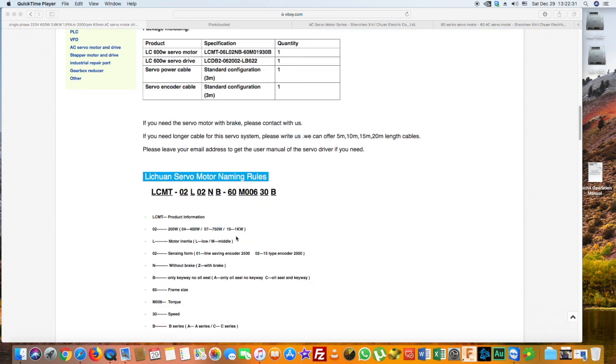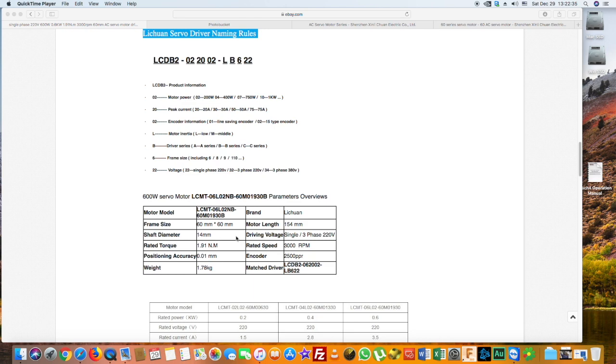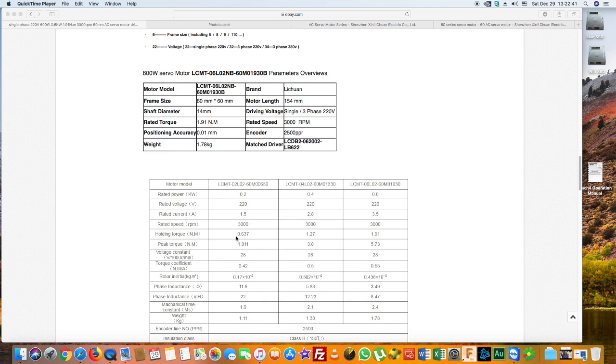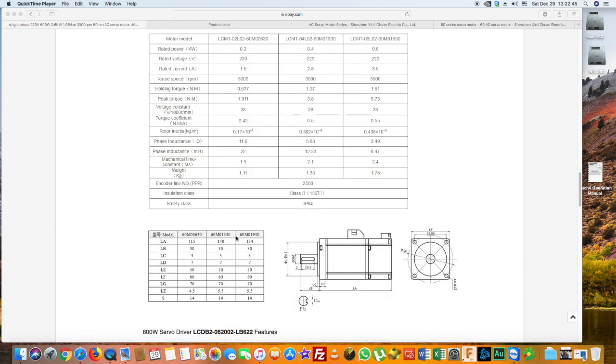We preferred a motor with a 60mm frame, a length of 154mm, and a shaft diameter of 14mm. You can buy such a motor through eBay or on the Lichuan website. Shipping is not cheap, but very fast — we only waited 4 days for delivery.